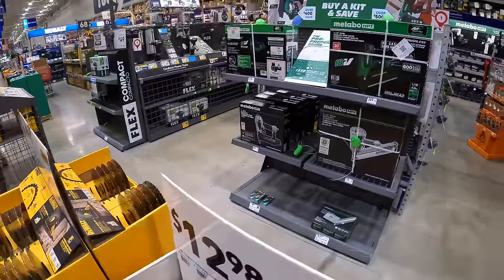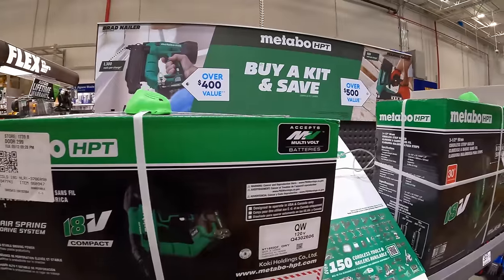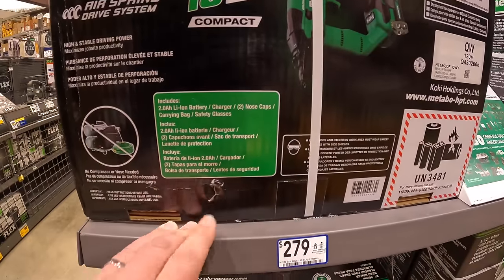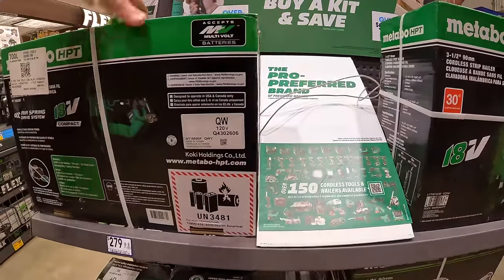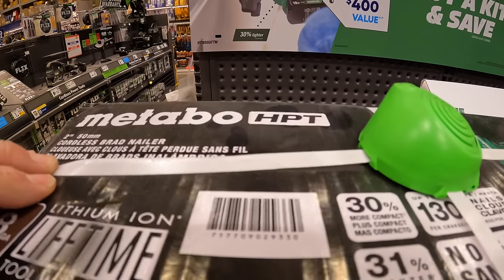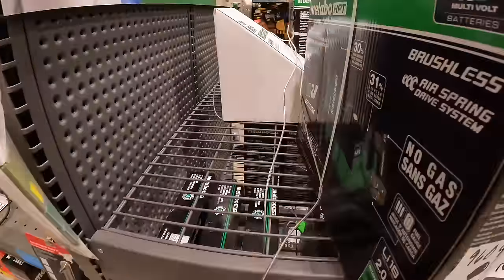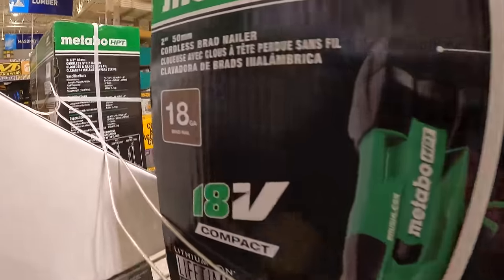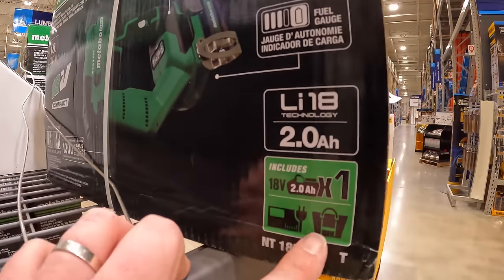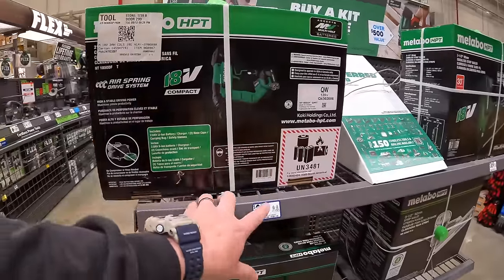Metabo has a couple of nailers over here. $279 for the Metabo 18-gauge brad nailer as a kit — comes with a 2-amp-hour battery, charger, and a bag. That's not on sale, that's just their regular price.